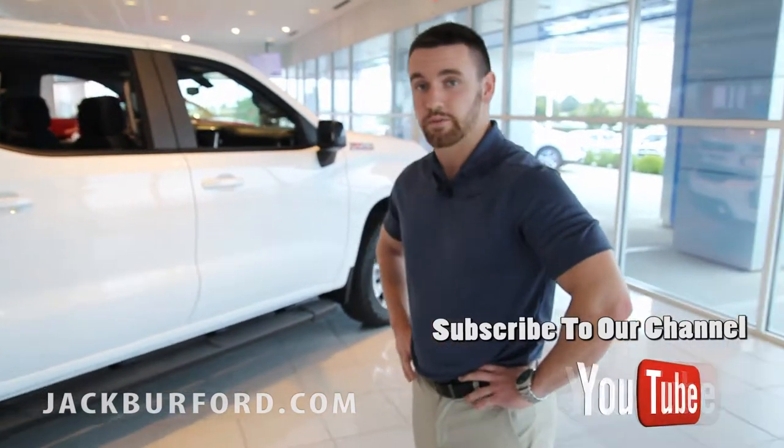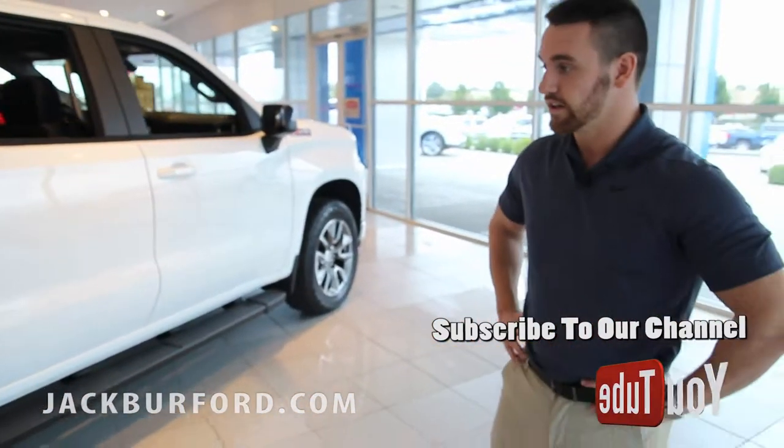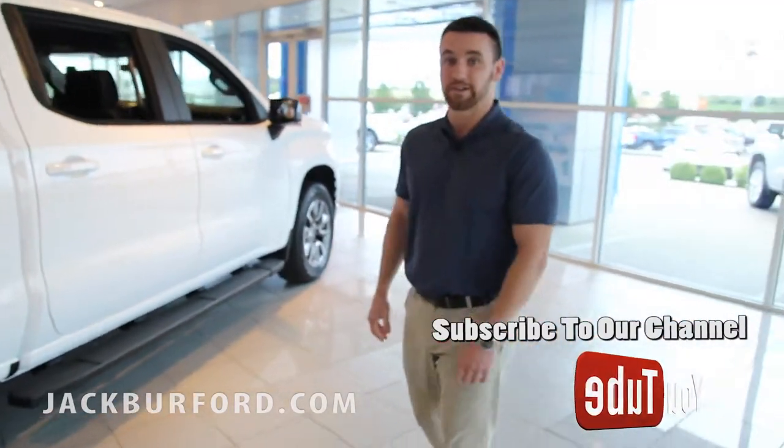If you want to check this truck out or see what all the options are, just come on over, stop by and see myself or one of our other sales guys, check us out online at jackburford.com, and we'd love to help you out.